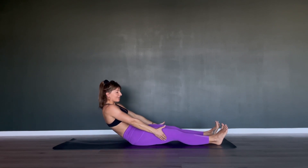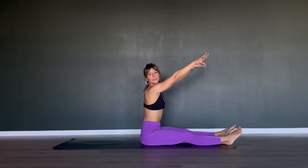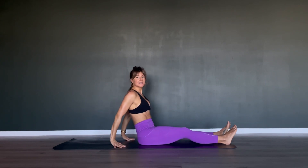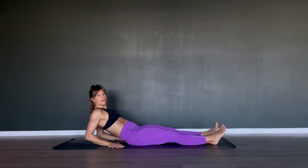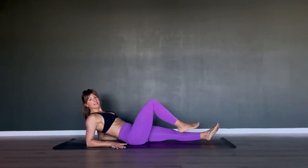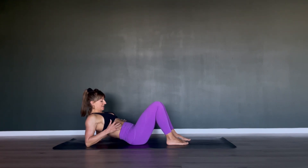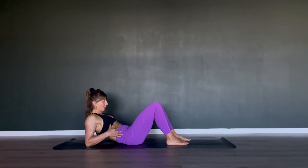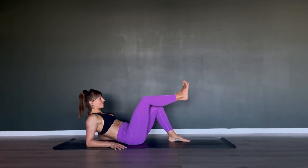Pull yourself back up walking up along those thighs — nice job. Reach long for your toes, come back up nice and tall, inhale, then place your hands behind you fingertips facing towards your toes and drop down onto your forearms. Try not to sag into your shoulders too much — lift yourself out of the shoulders. Then bend one knee and then the second, curl your tailbone under, imagine stitching your ribs down towards your hips and keep them there.